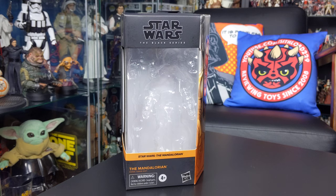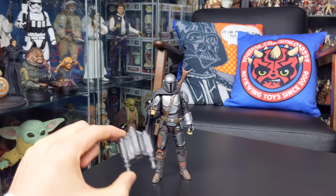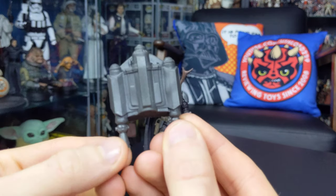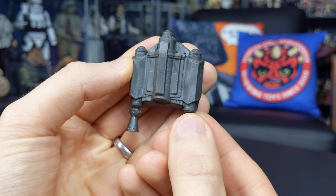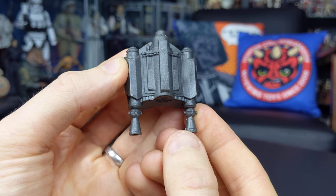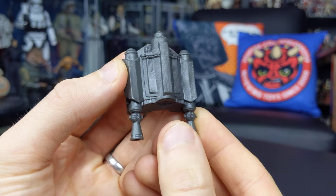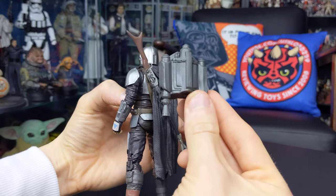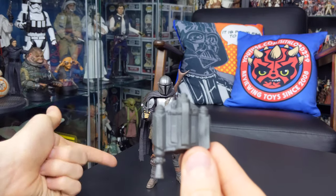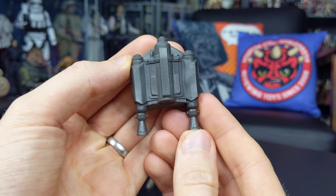With packaging aside, let's take a look at the figure itself. We'll touch base on the accessories first, and the standout is the Mandalorian jetpack — a really cool piece, though it could have done with a little more in the way of paint applications as it's a bit bland. It's definitely in keeping with the Jango Fett jetpacks from the latter stages of Attack of the Clones, as opposed to the Boba Fett style with the lengthy missile at the top. You can plug it into the back of the Mandalorian, though as mentioned you can't do that while the plastic cape is in place.